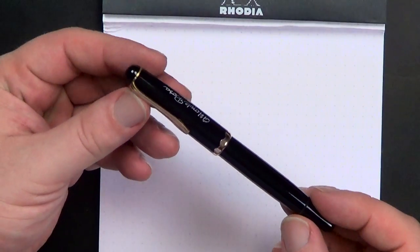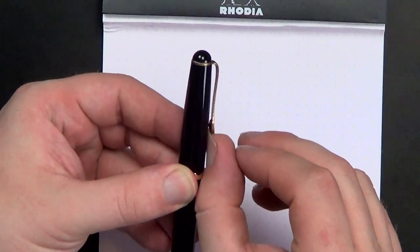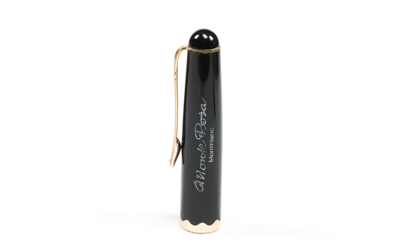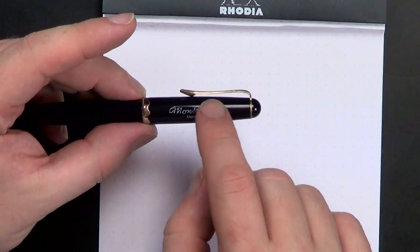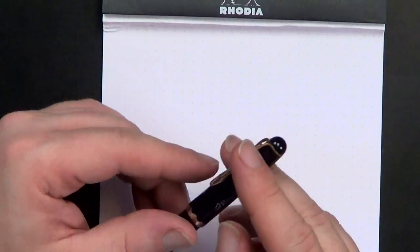Let's go over the pen from the top. It's got the rounded-off cap, kind of a standard cigar shape, and a very springy clip — it actually feels a little loose, like you could bend it out of place. Gold-plated here, and then you've got this kind of wave motif along the cap band. It says Monta Rosa, Mont Blanc. It comes in a whole variety, and you can use the markings on the cap to help identify when the pen was made — there's a gentleman in Australia who collects a bunch of them.